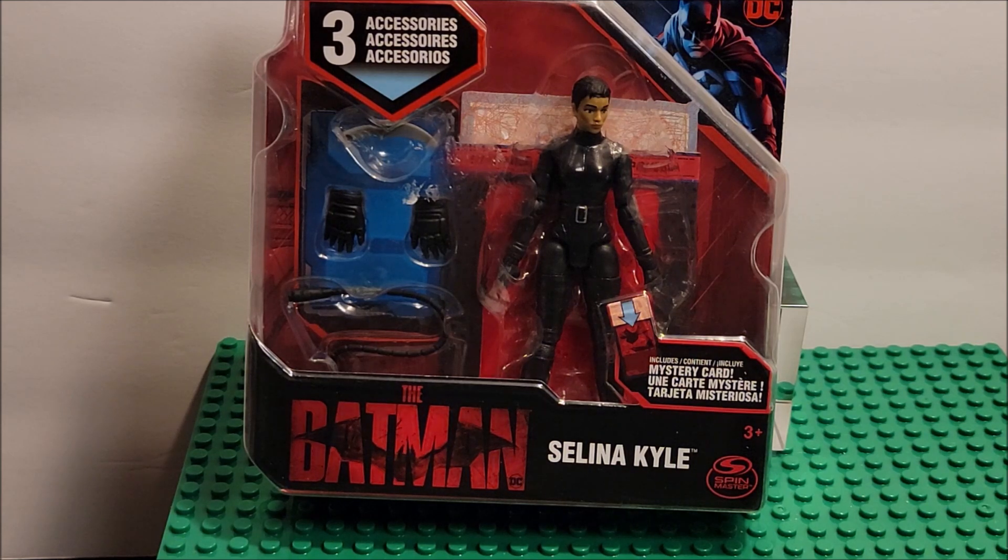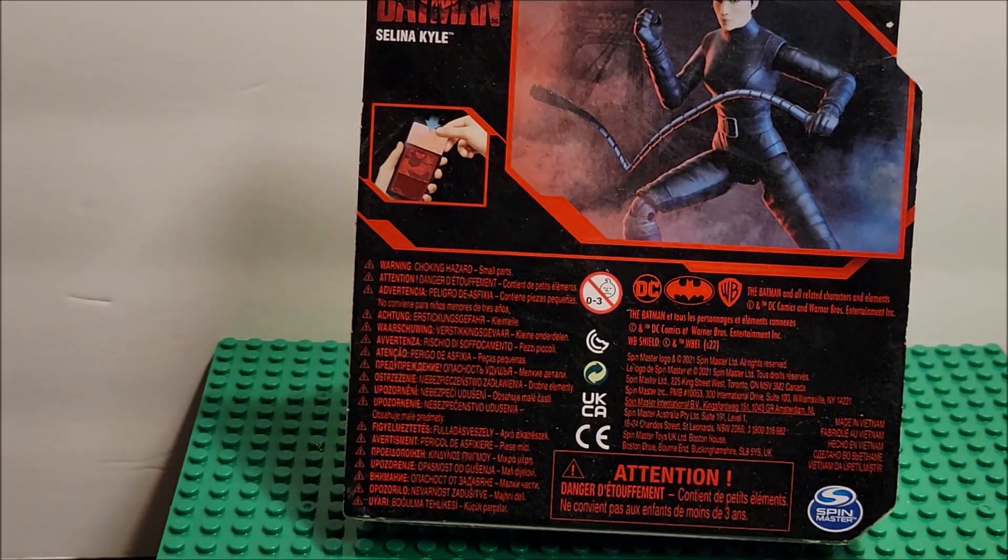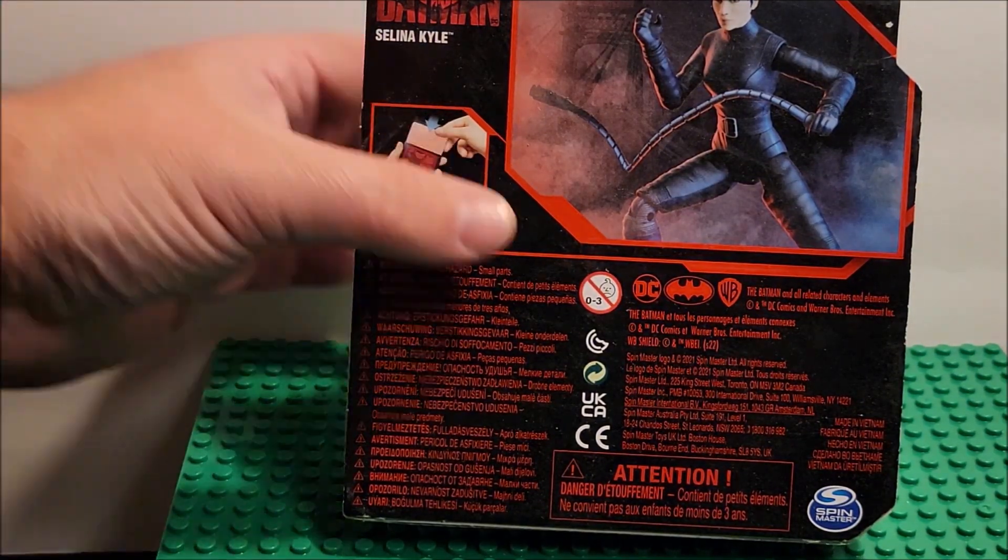In this video we are looking at the Batman Selina Kyle figure. This is a DC figure from the movie 'The Batman.' We have one figure here, about four inches tall, three accessories inside, and a mystery card. We're going to open it up and look at the paint job, the posability, and the character itself — to help you decide if you're interested in picking this up or learning about the character.